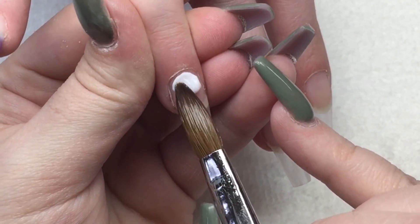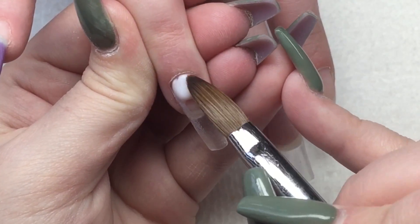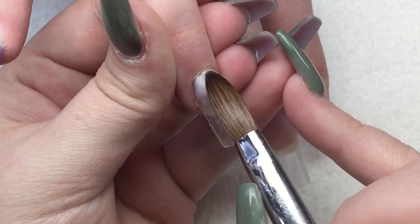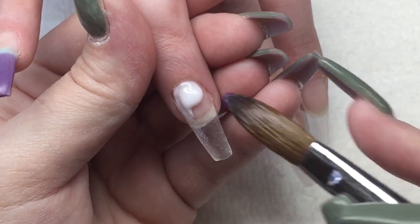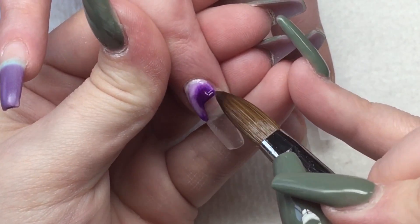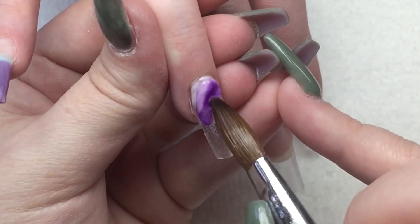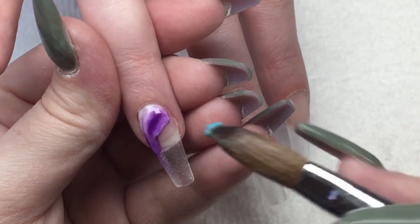This client of mine always likes really bold, bright and crazy nails so I always have to try and do something a little bit different on hers. She's already had the CJP colour change ones and today she wanted something different so we went in with some Glam and Glitz colour change ones. All the colours you see me using are the ones she actually chose.